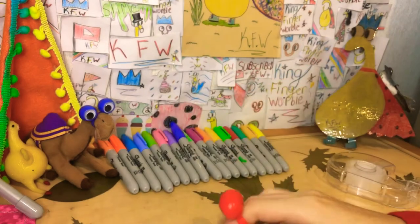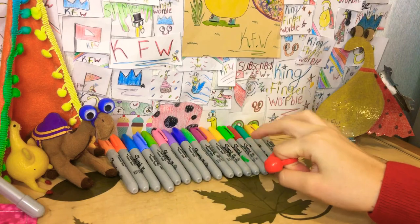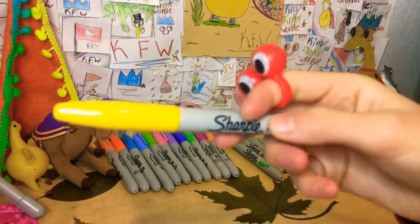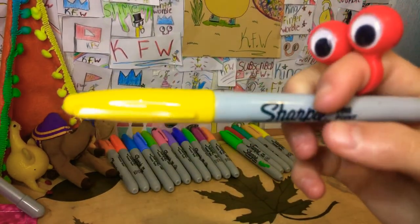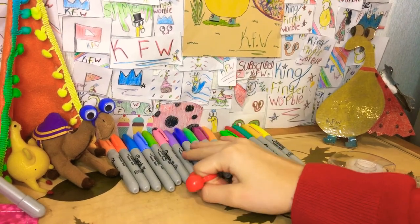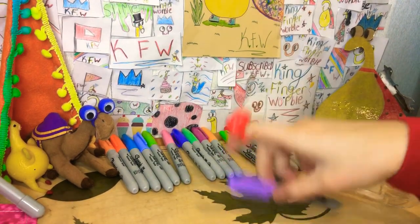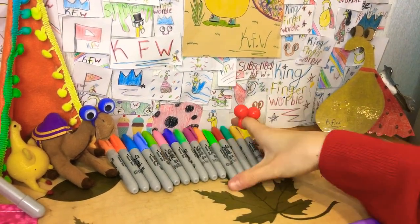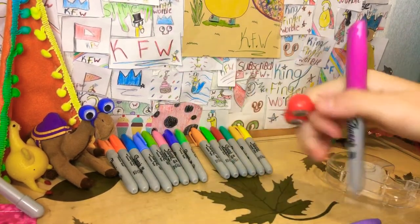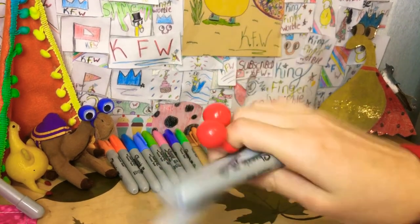We're coloring a cute little dinosaur and I'm going to pick out my colors with my eyes closed. Oh, I got yellow — this is a pretty nice yellow, like a neon yellow. And I got purple — purple is a pretty good color. Then we got pink, so it's like a pink-burgundy color.